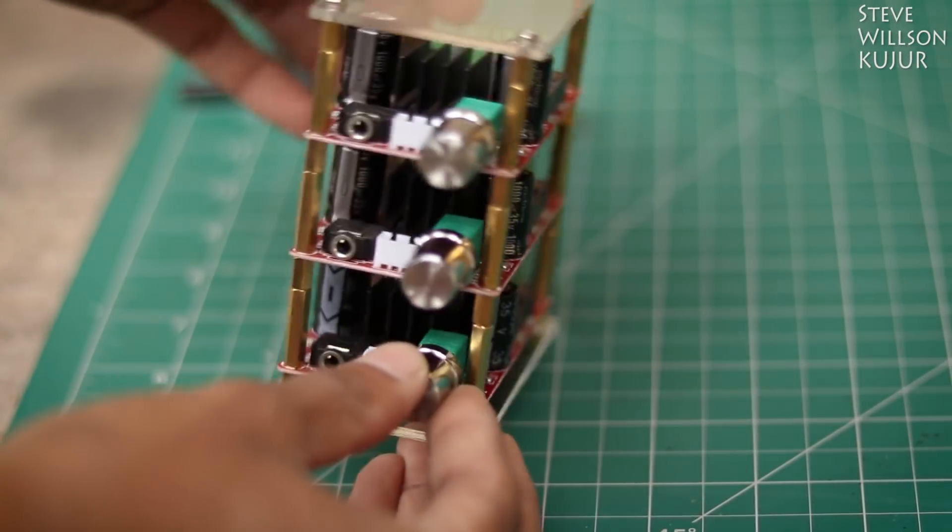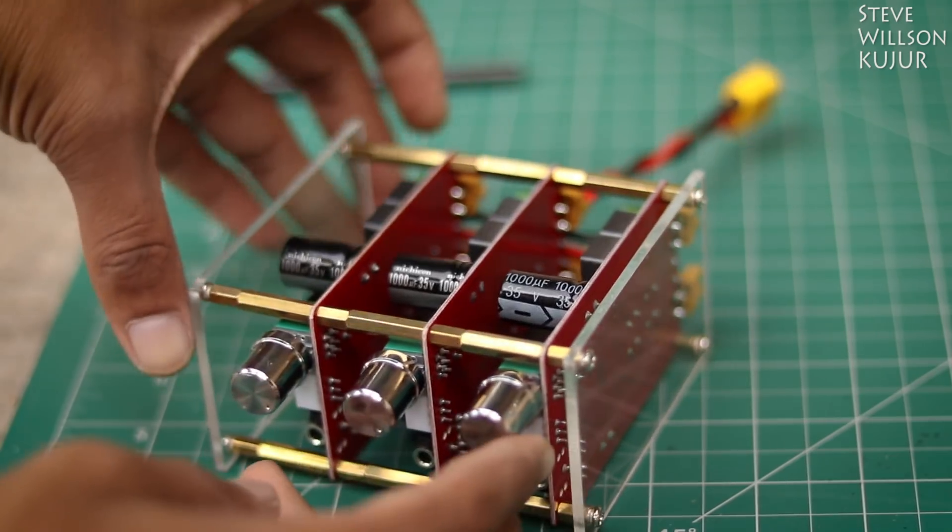Hello YouTube, Steve here, and in this video I am gonna show you how to make this 300W 5.1 Audio Amplifier.